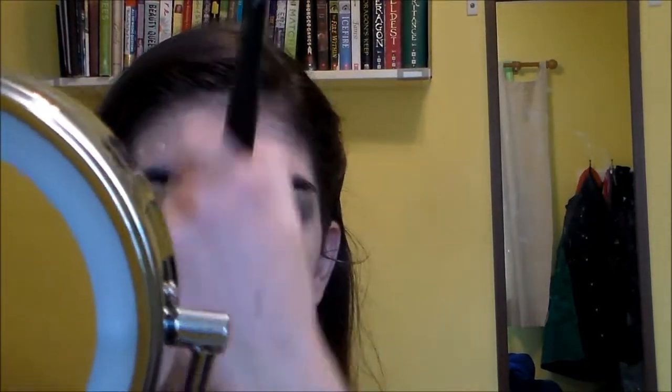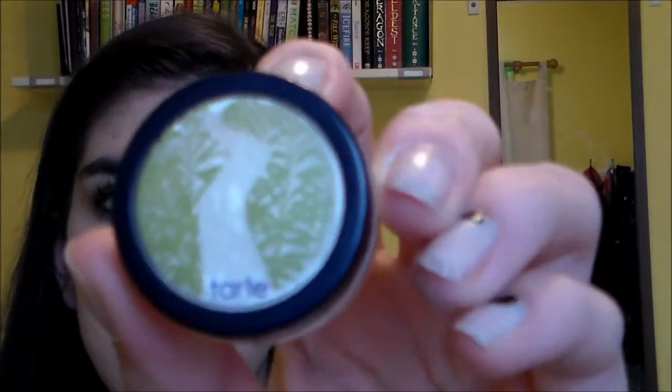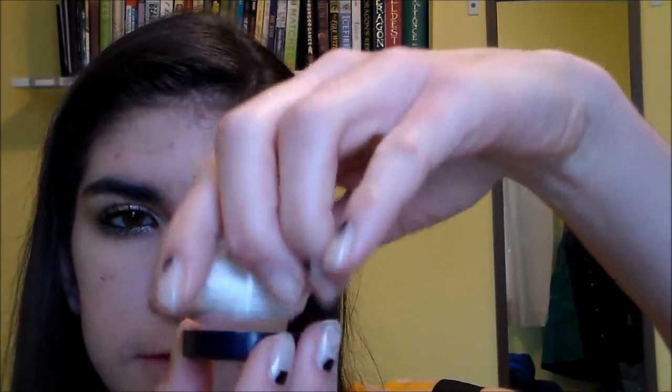And then if there are any imperfections the foundation didn't completely cover, I'm just dotting my concealer over that again and blending it with the big dense brush. Then I'm taking a translucent powder and shaking it out into the lid and then tapping that powder all over my face with a powder brush, and blending it to set all of the foundation and concealer.